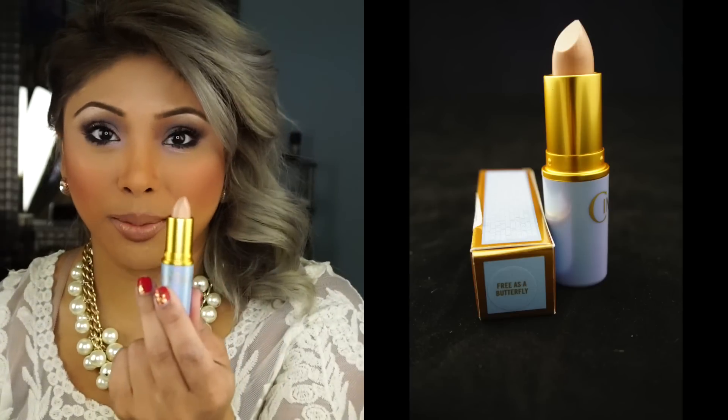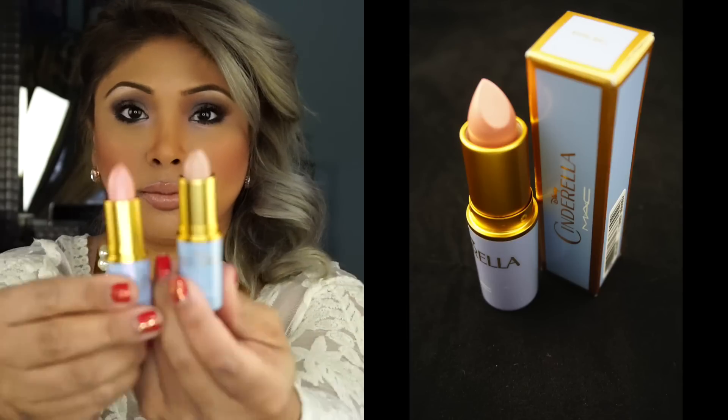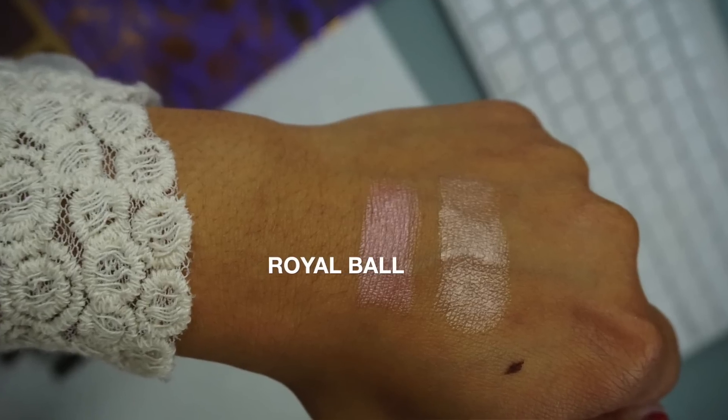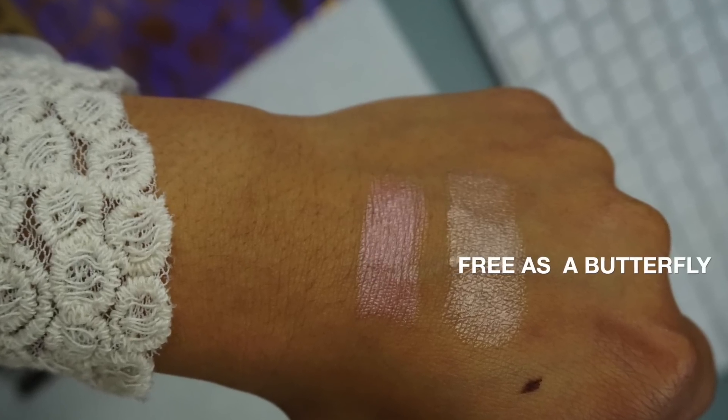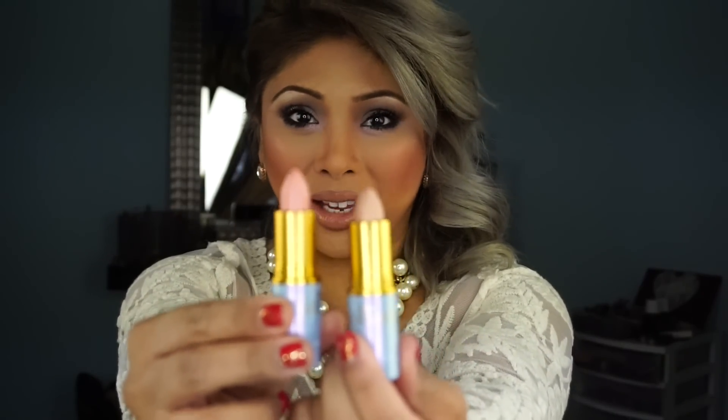Here's one lipstick. All the lipsticks are lusters and I'll show you the swatches after I show you the lipsticks. This one's Free as a Butterfly and this one's Royal Ball. So one's slightly pink peachy and the other one is like a shimmery pale pink, extremely pale pink.